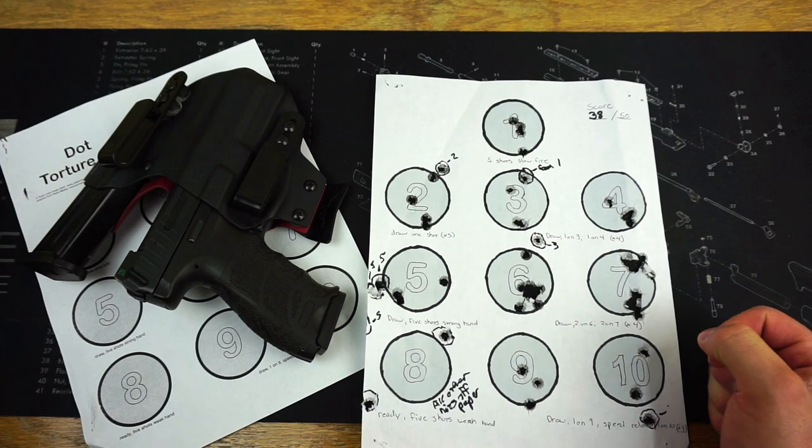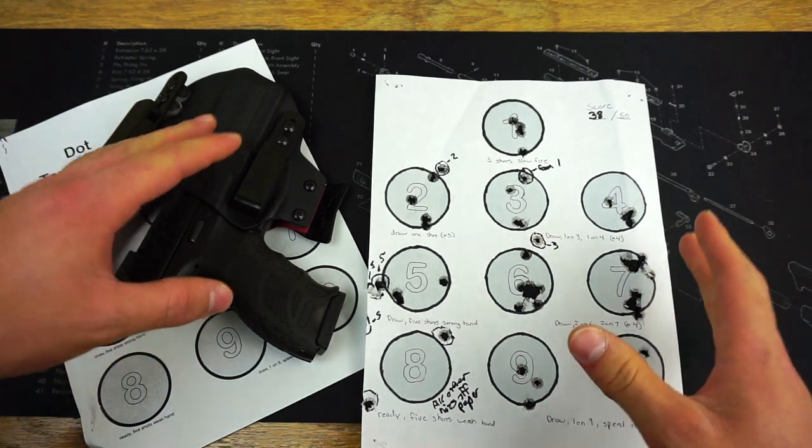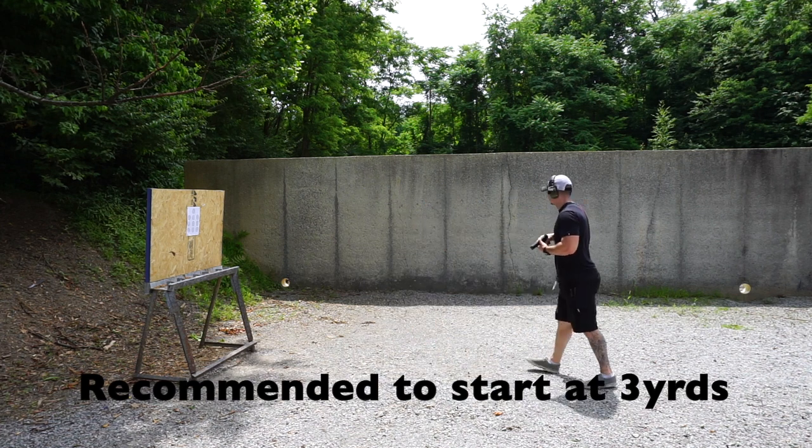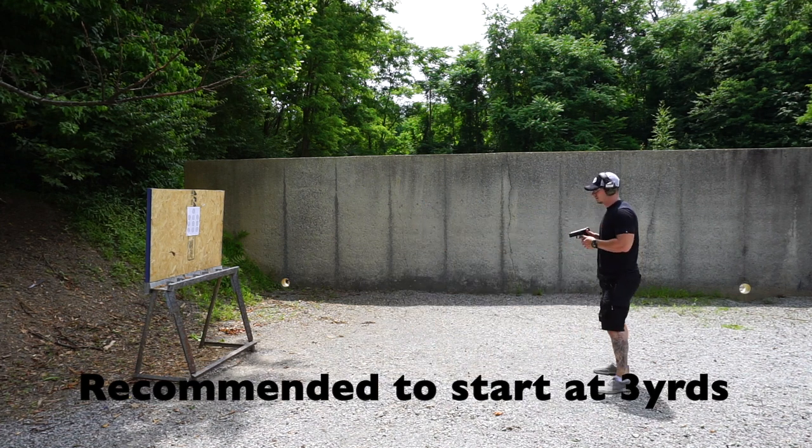This dot torture drill is very interesting. When you start off, you think it's going to be a lot easier than it actually is. It's actually quite a challenging drill and I really enjoy it.